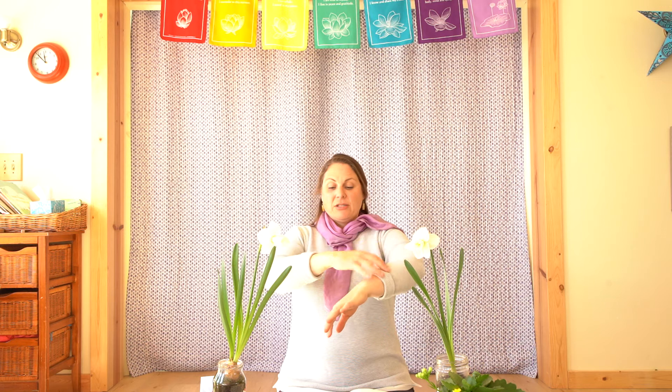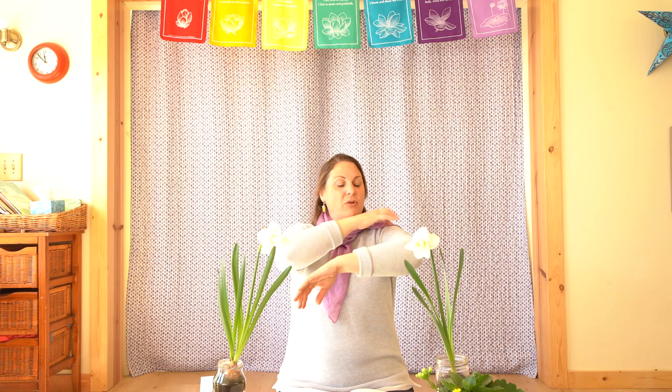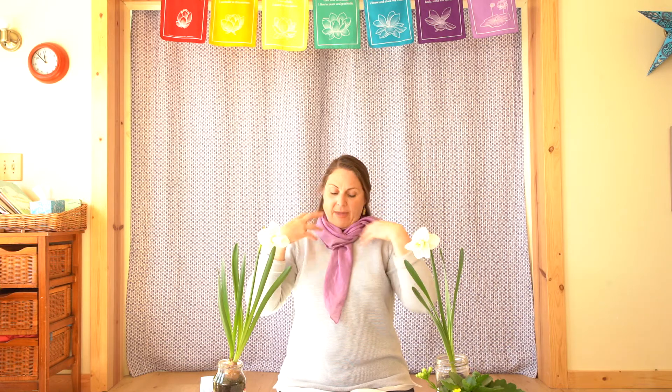Drip drip drop little springtime shower — that's how it starts. So we could do our drip drip drops anywhere on our bodies. Take your fingertips just like this and put little raindrops, and imagine that there's a little rain cloud above you that's making raindrops that are dropping on you.